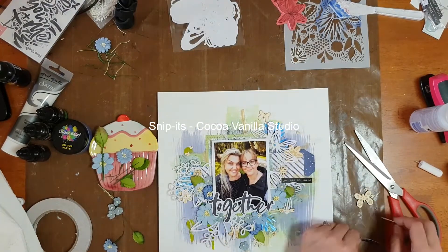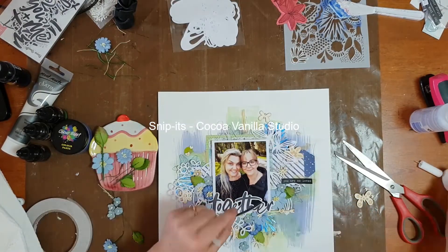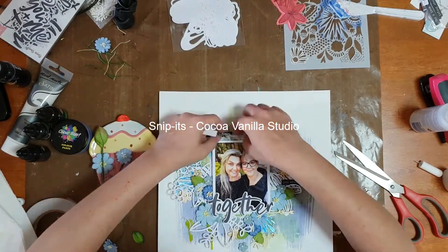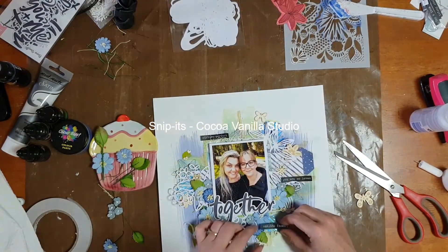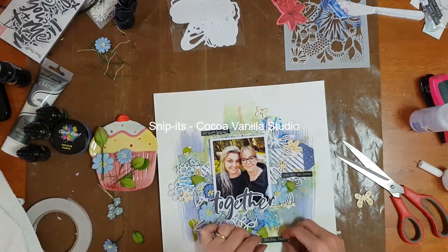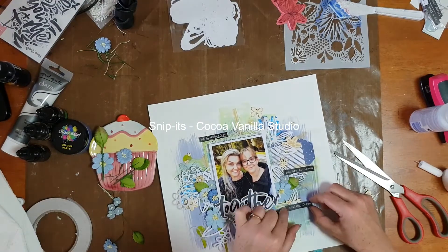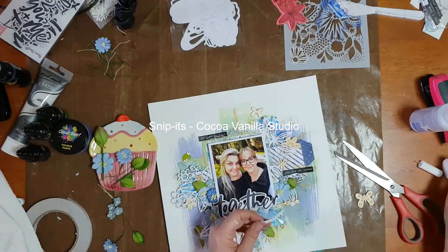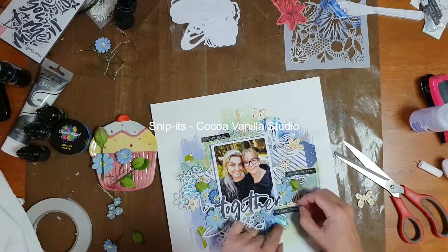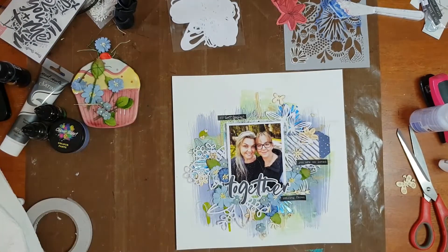These also come in gold and silver and are a great addition for adding a little bit of sparkle to elements on your page. The little phrases — they're not stickers, not self-adhesive, but they're called snippets — were from Coco Vanilla Studio's Color Me Happy collection. I'm in a bit of stash-busting mode so I pulled those out to use a few of them up.